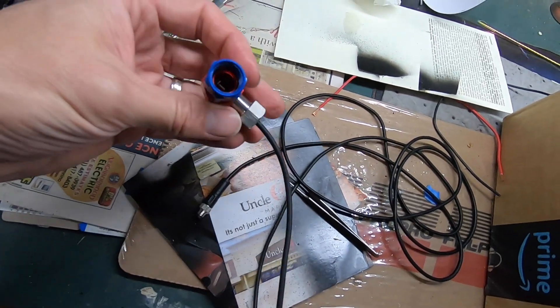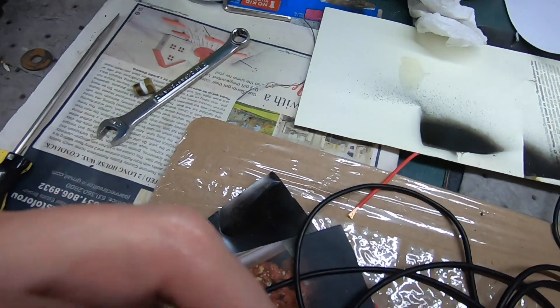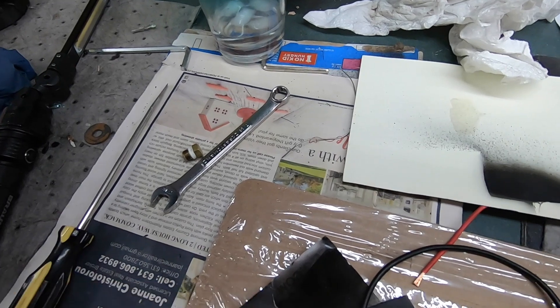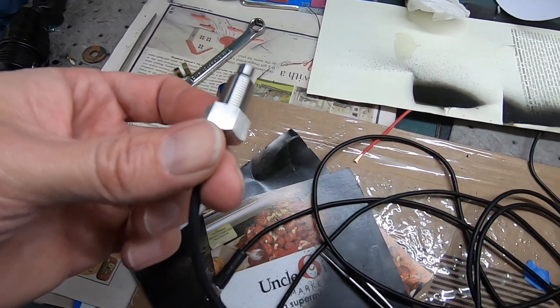My idea of using this inline fitting is not going to work because when you put the sensor in, it pretty much blocks the whole flow of the fitting. There is a pressure port on the side of the transmission that looks like it might be the same thread, but you can't put it in the pressure port because it won't give an accurate reading — it needs to be in the pan, which is probably the best place for it anyway.